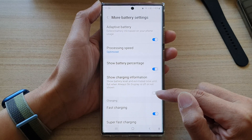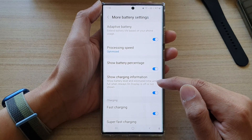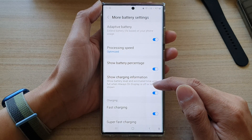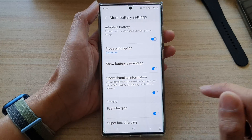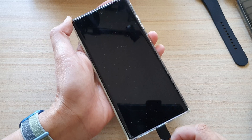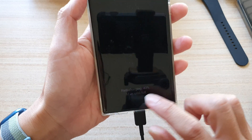Tap the toggle button to switch it off or turn it on. This setting shows the battery level and estimated time until full when the always-on display is off or not shown. If this is on, when you turn off the device and plug it in, it will show the charging information on the screen.